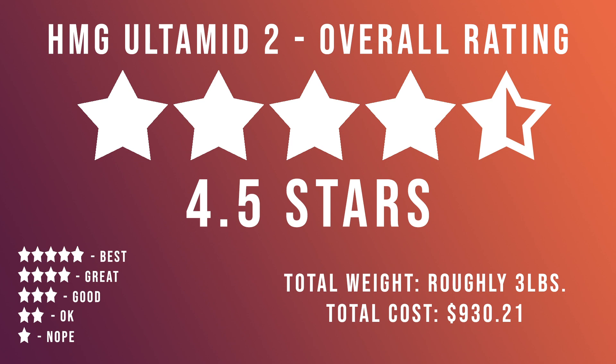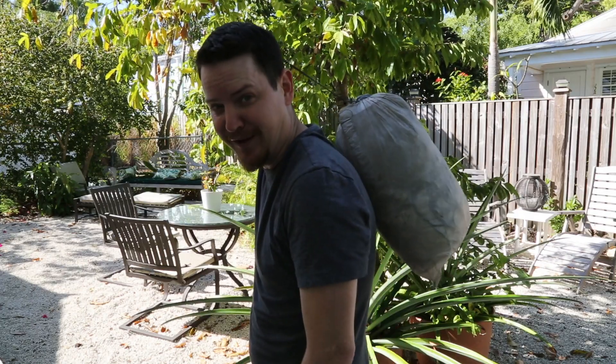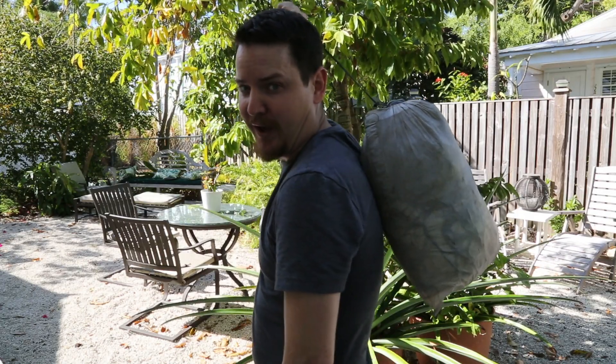And there you have it, the Hyper Light Mountain Gear Ultimate 2. In the next few weeks, I'm going to be reviewing the Hyper Light Mountain Gear Echo 2 Tarp Tent Shelter, so stick around for that. If you've got any comments or suggestions, feel free to drop them in the comments. Thanks for watching and please subscribe. Happy trails. I'm pretty sure that this is about as big as John Zahorian's pack. Bye.